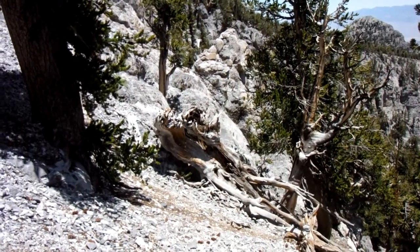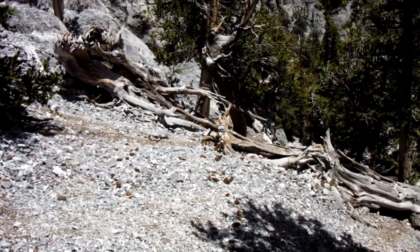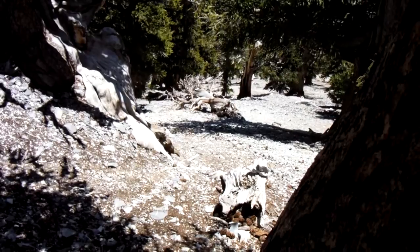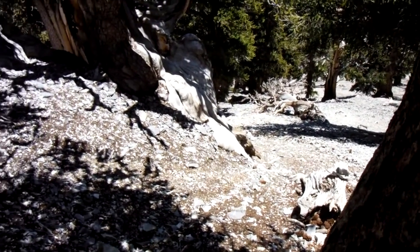So we've gone about another 30 yards since the last video. You do not want to go up that notch — it does not lead to a doable down climb. We've come down between the logs. We're going to continue down around to the right here. Don't try to go through there, and then you're kind of past some of the loose stuff.